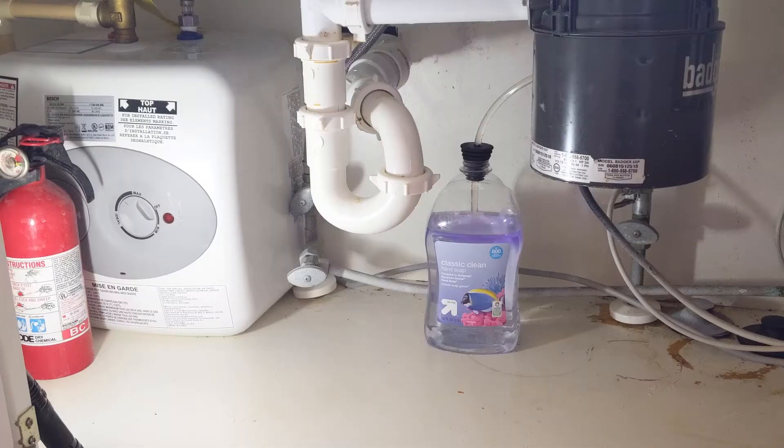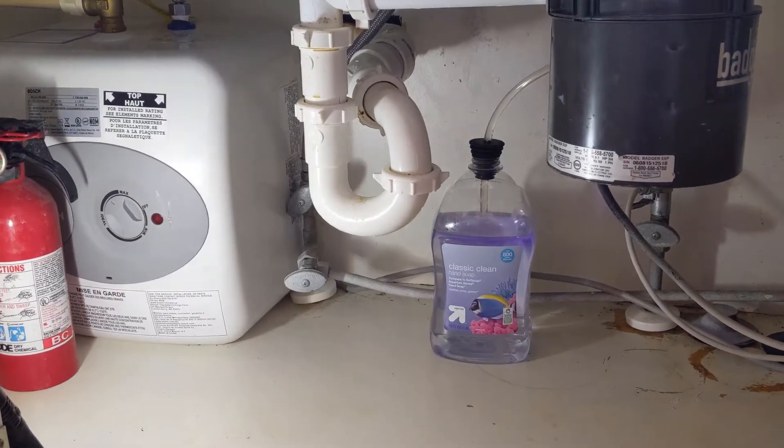instead of doing that, all you do is unscrew that little container for soap, get about three feet of plastic tubing, connect that to your pump, and then run it down underneath your kitchen sink into a large container of soap.